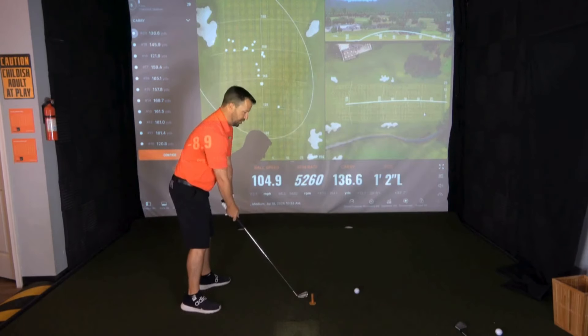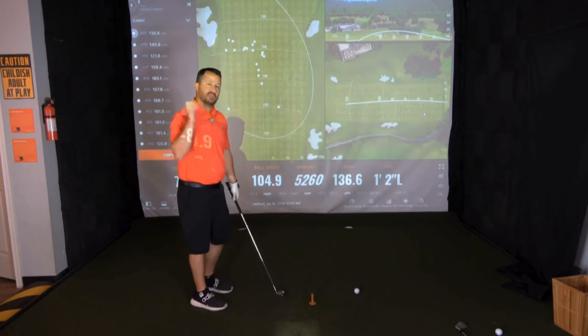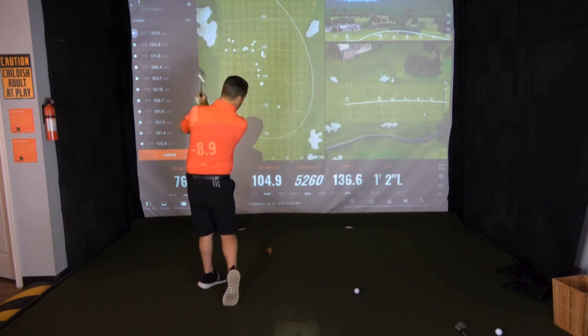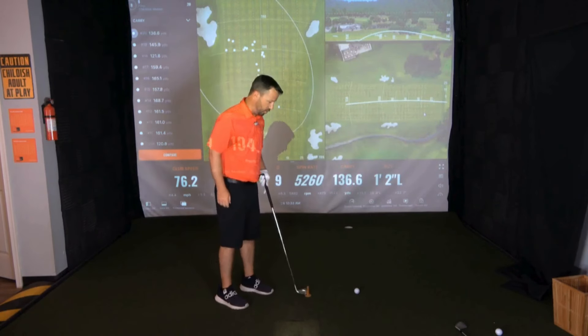I don't want you to go from hitting slices to just hitting a bunch of thin shots. But if you violate and swing over the top, this is what happens — notice I hit the tee. That's the slicer's move, and that's what we don't want.